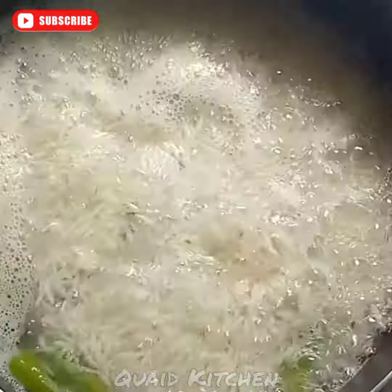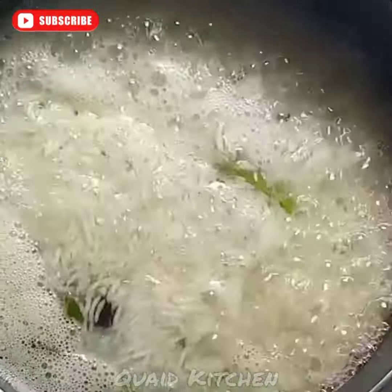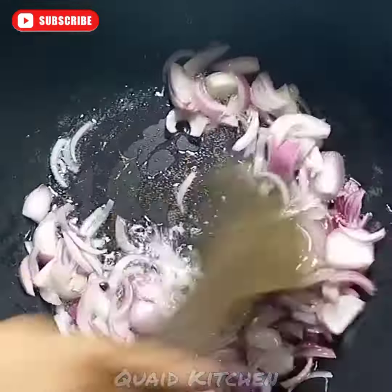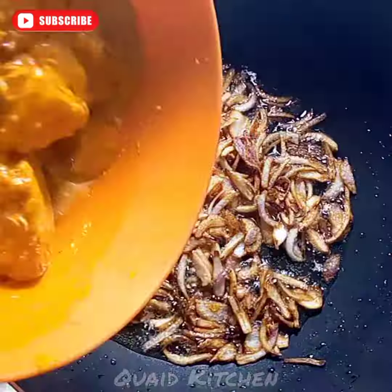When the water starts to boil, you have to put it in. When it's 70% cooked, you have to put it in. Then you have to put it in the pan.